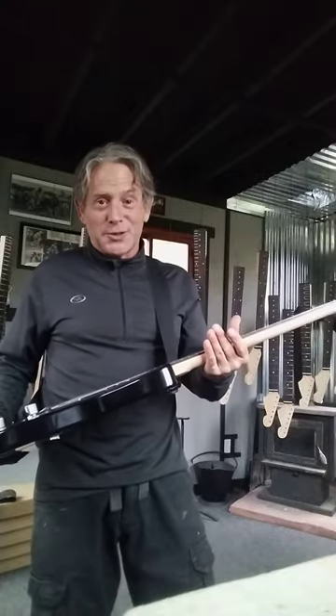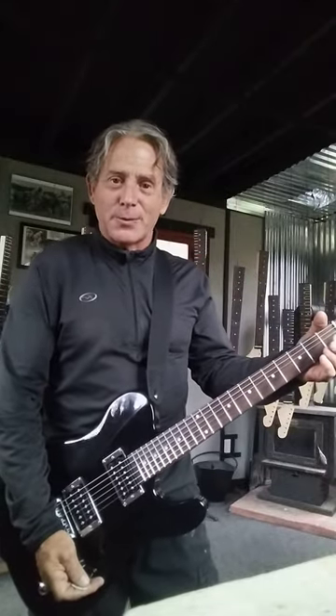This guitar is cool. I'm really excited — excited about the guitars that are coming out also. I hope to see you guys soon and I'll have some good stuff coming for you.